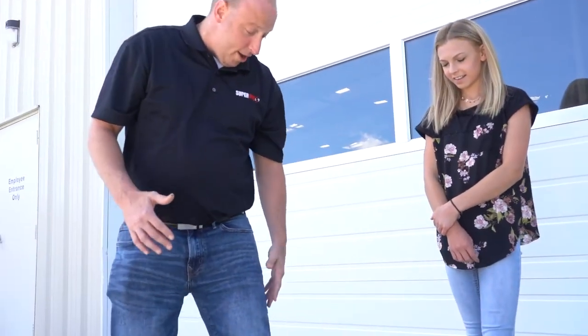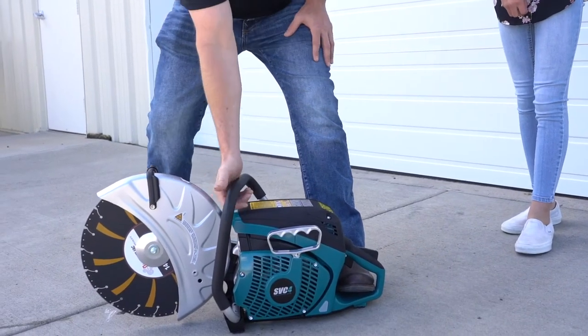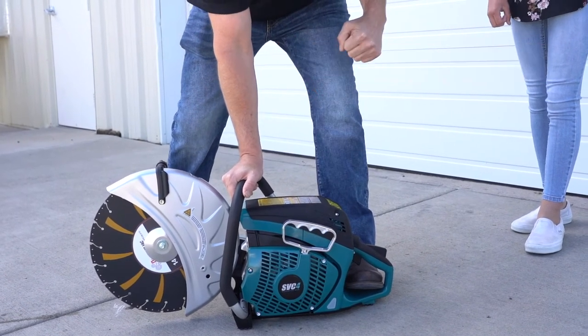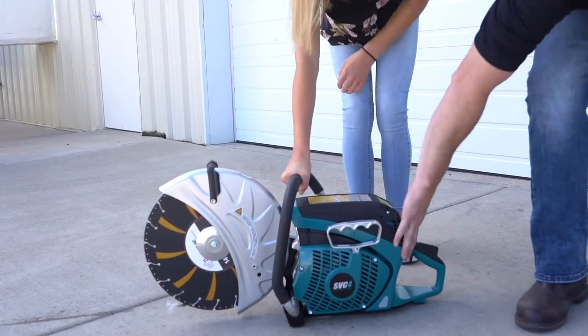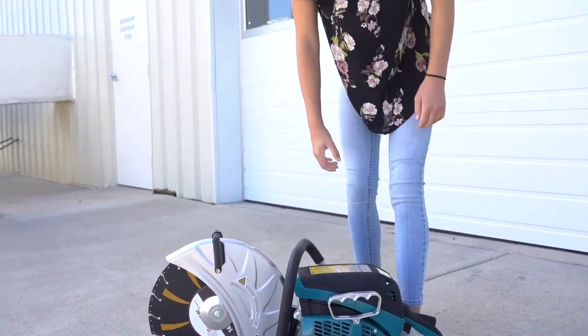So, now I'm going to have you take your left foot, stick it in here where your hand was at, right hand on the handle, left hand on the pull start, and you're going to give it a couple good rips. Just double-check your choke here quick. Make sure we're good. Awesome. Just like that.